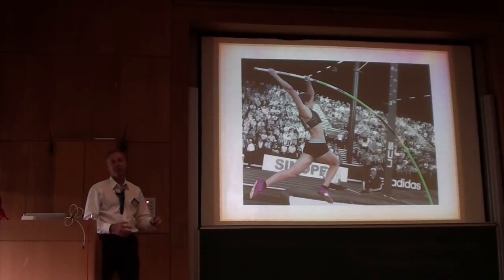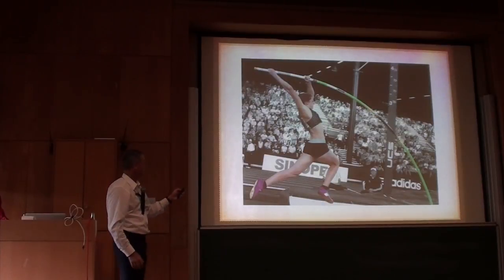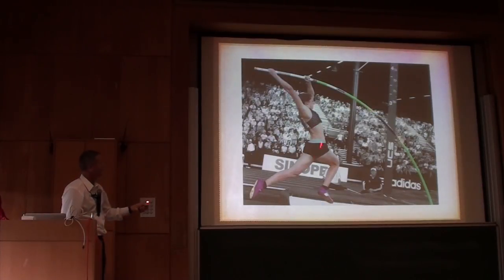For me, if I want a vaulter to take a bigger grip on a bigger pole, then I'm going to tell them that they need to drive longer. So if you can't hold this phase, it's not possible that you can drive longer to move the pole more.